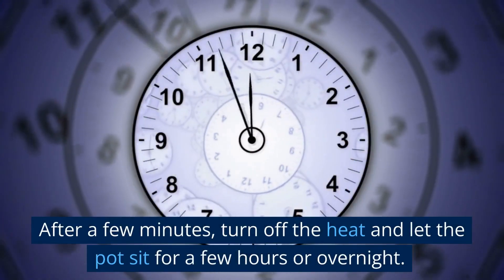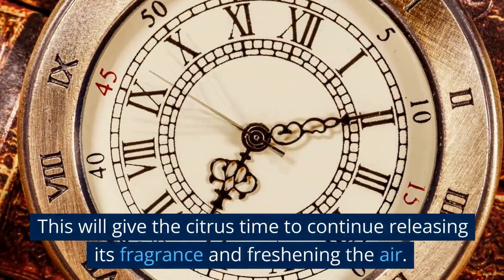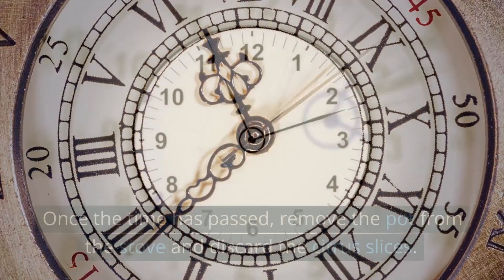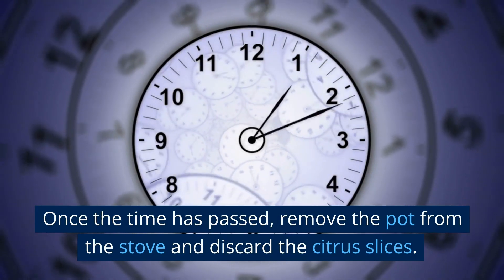After a few minutes, turn off the heat and let the pot sit for a few hours or overnight. This will give the citrus time to continue releasing its fragrance and freshening the air. Once the time has passed, remove the pot from the stove and discard the citrus slices.